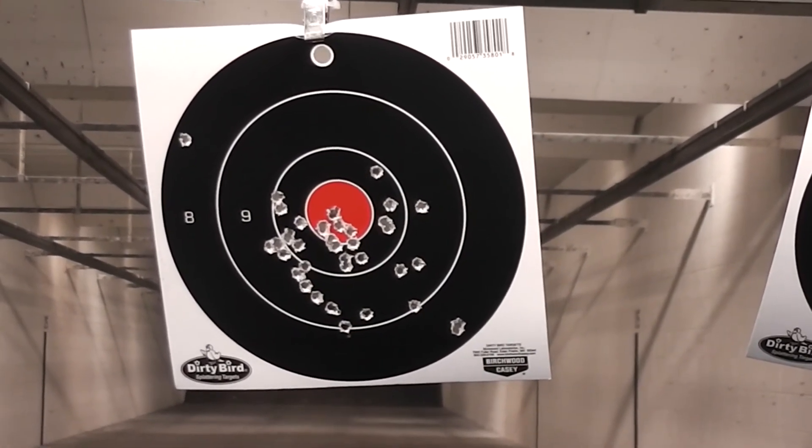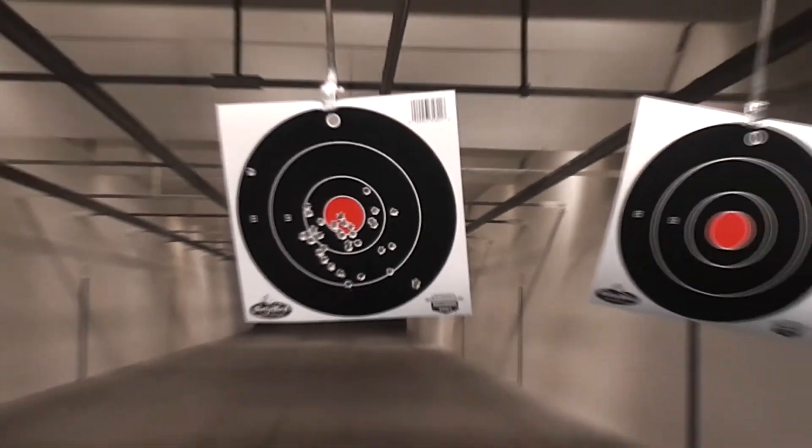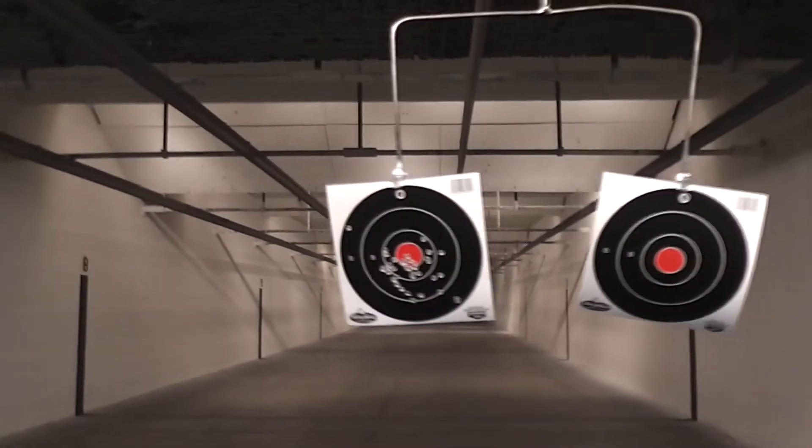And there's how it shoots. Not bad — I was down at about 15 to 20 yards, something like that.